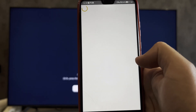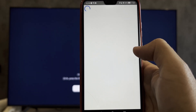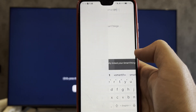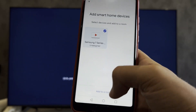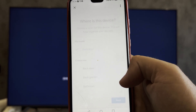Tap Continue, then Link Accounts. After that, add your TV to the Google Home app.